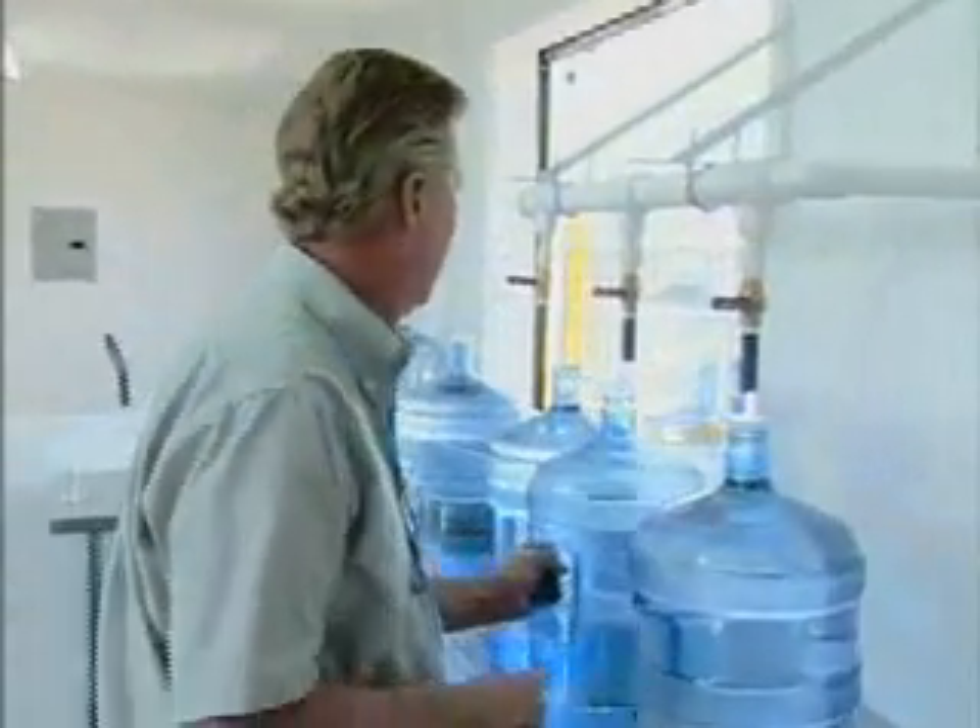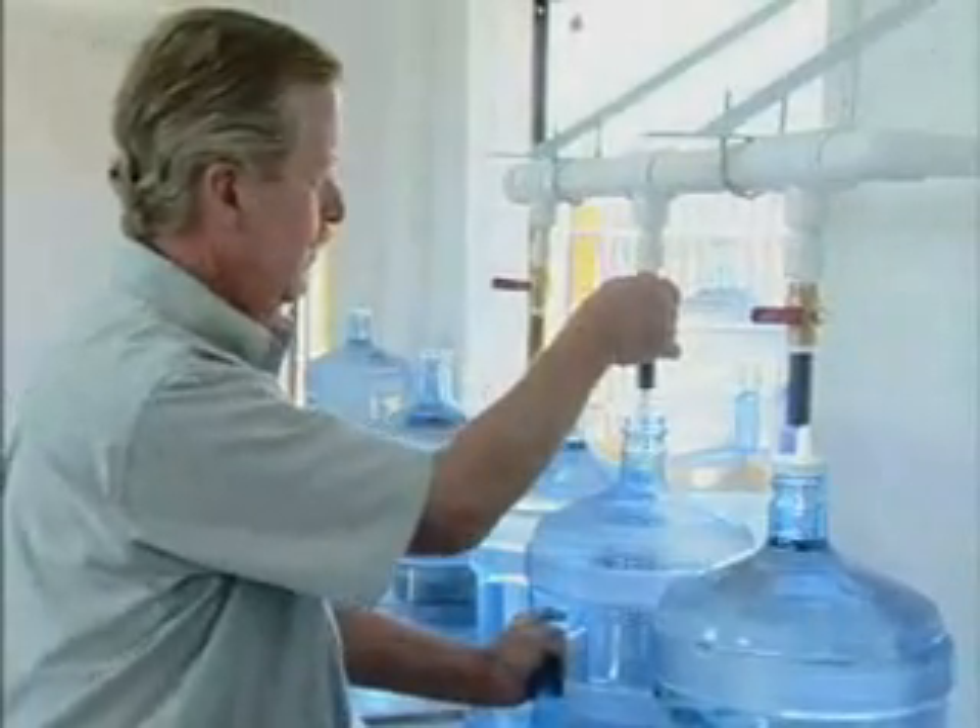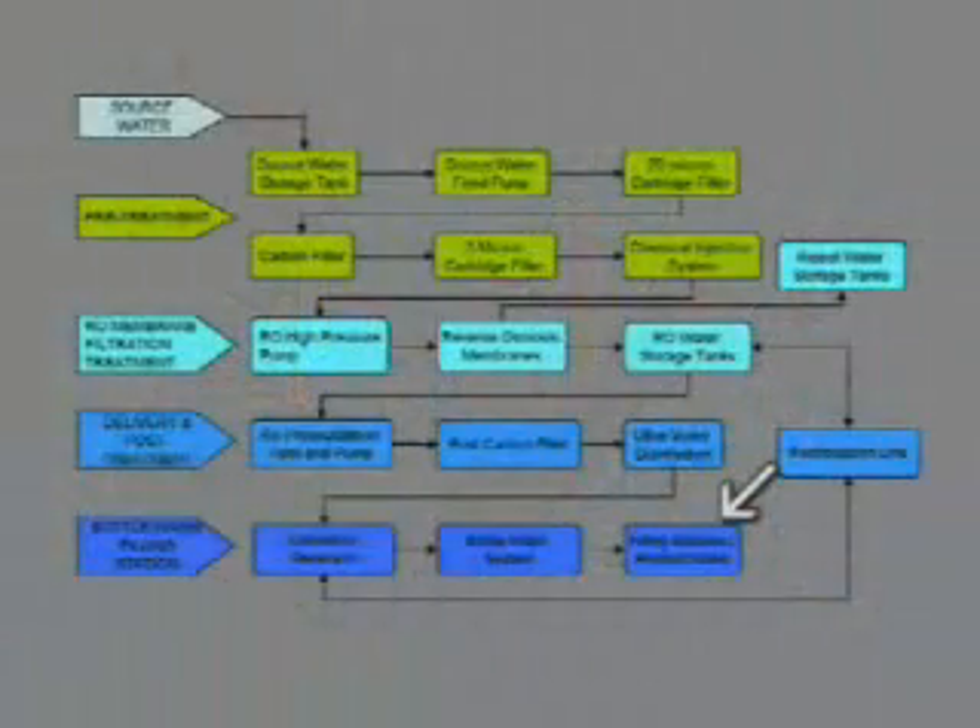Then you come over here, put the water in the bottle, and the ozone gas goes out. So you're sanitizing the container and keeping it sanitized, giving you safe water versus water that's been put in a dirty bottle. I've seen people put water in bottles that are actually green.